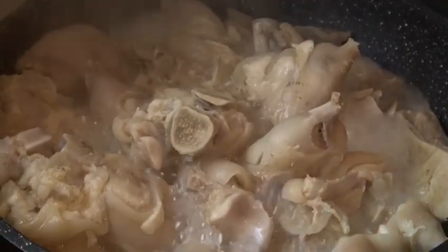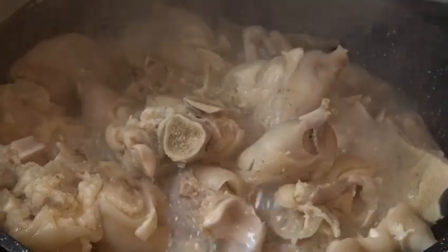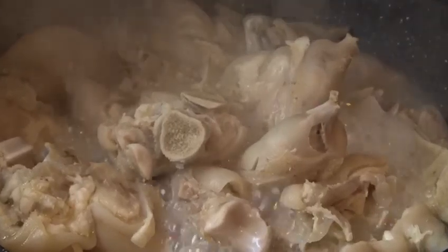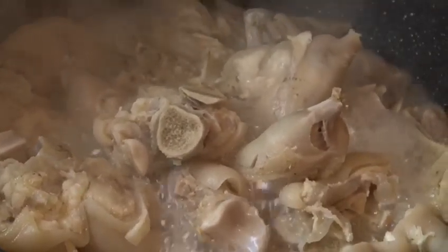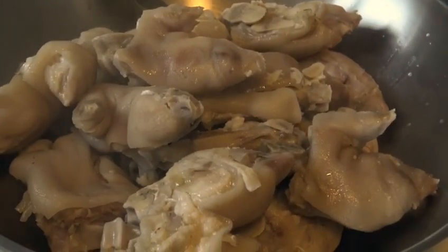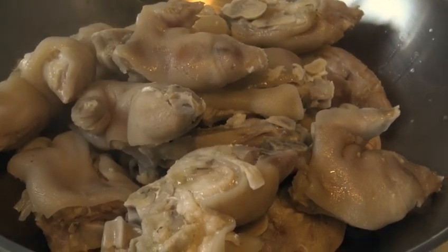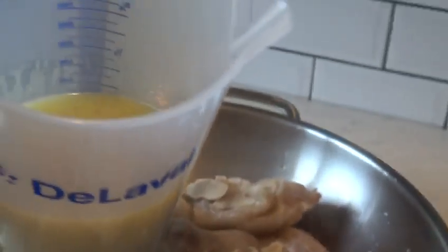The trotters have been boiling for an hour. What I'm gonna do is take them aside into a bowl and also save the broth. I have saved them in an empty bowl and also saved the broth. Let's watch out for the next step.